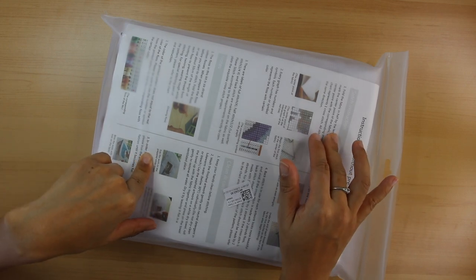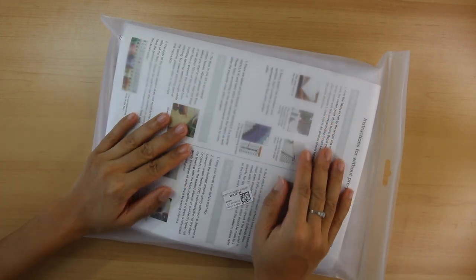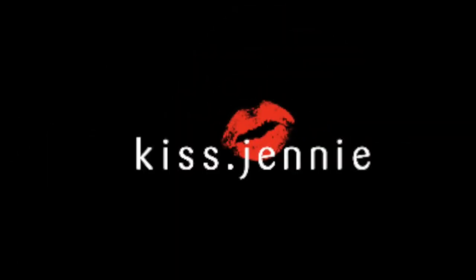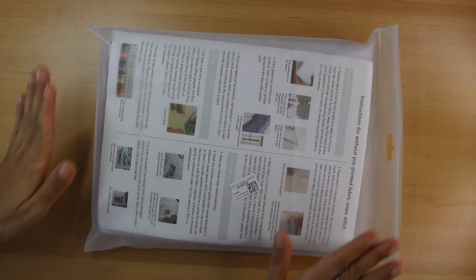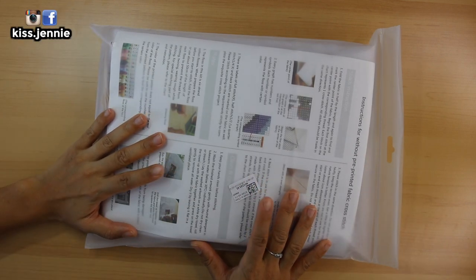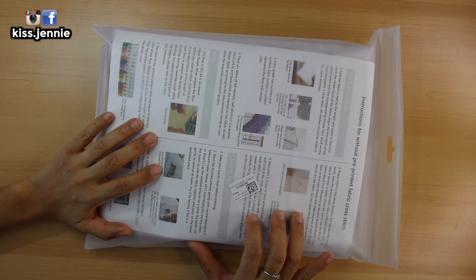Hey, what's up y'all? It's me, Jenny here. Welcome to a brand new episode of getting some me time through crafts.